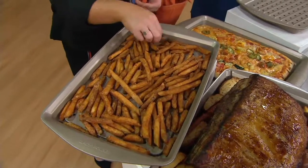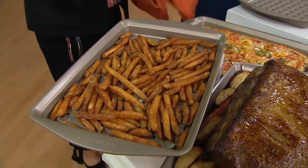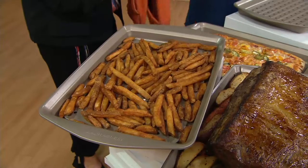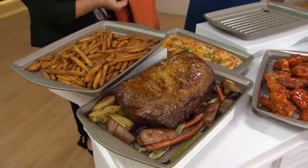It is convection cooking, because what's happening is the air is able to circulate around the food. A true convection oven would have a fan forcing that air around the food. In this case, even if you don't have a convection oven, it turns your oven into a convection oven.